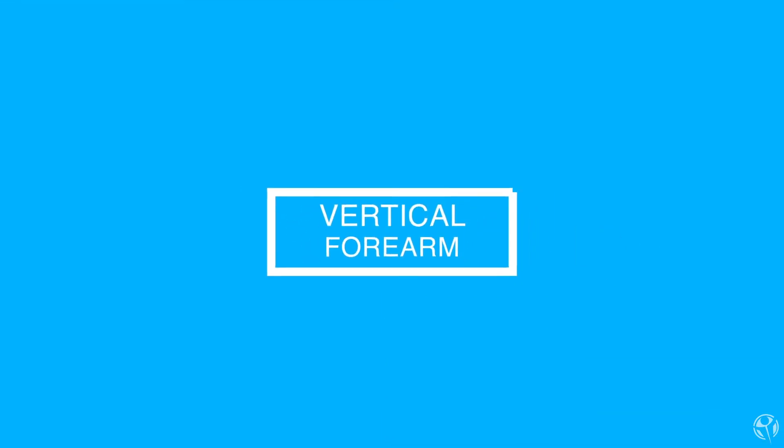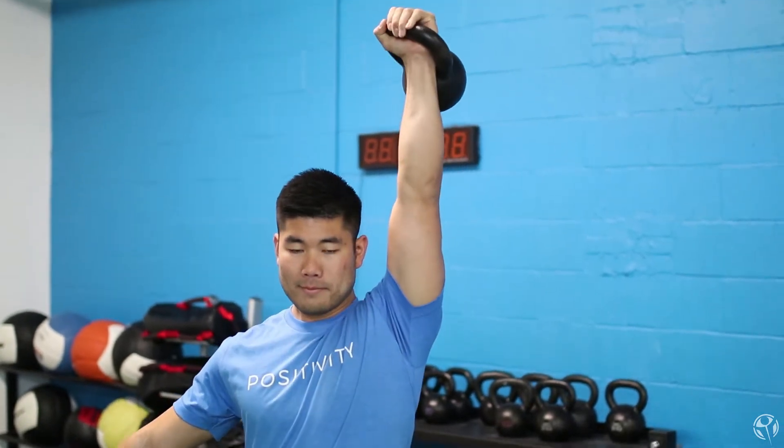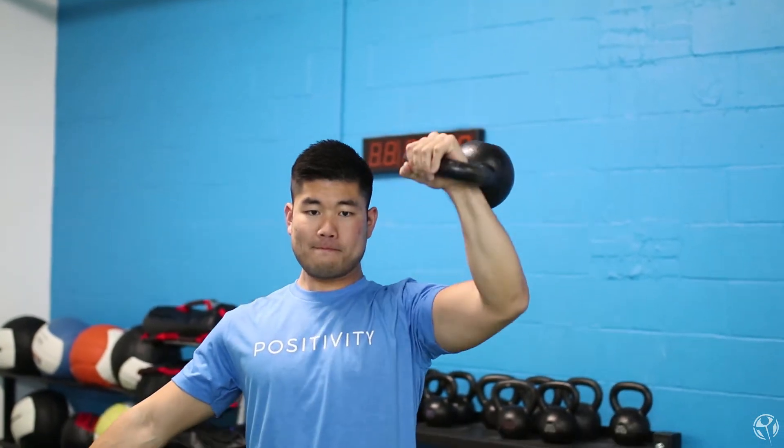Tip number one is forearm positioning. It might seem simplistic, but it can be really easy when you're kettlebell pressing or dumbbell pressing to have that forearm sort of chicken wing out to the side. What happens then is you create a worse leverage position because now you're pressing out to the side instead of purely vertically, and your shoulder starts to shrug up and gets into a really vulnerable position.